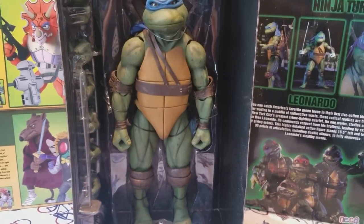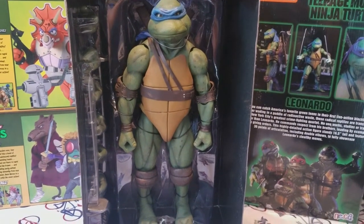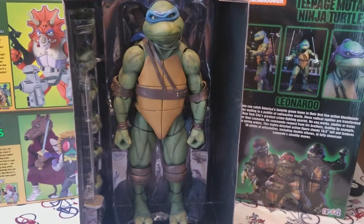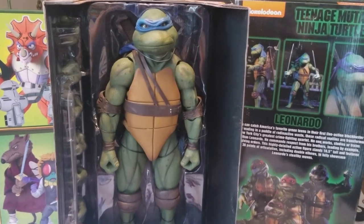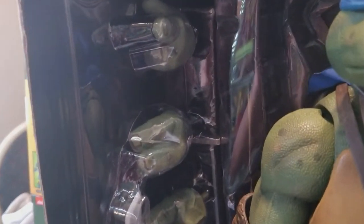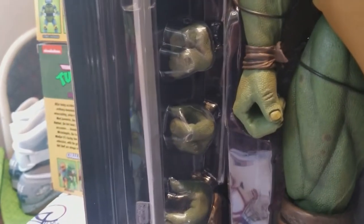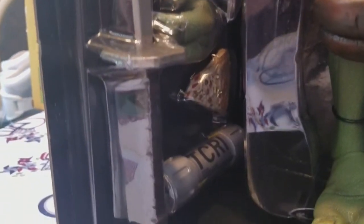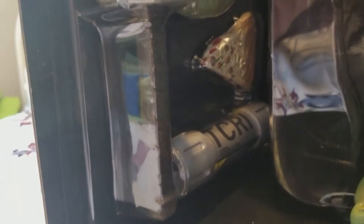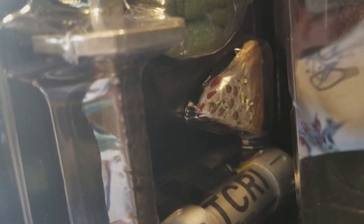They just display very, very well. They're huge — if you don't have display space, remember they make the 7-inch version of these and they look just as good. Don't forget he comes with accessories, which are his different hands, of course his katanas, the nice little bottle of ooze down there.